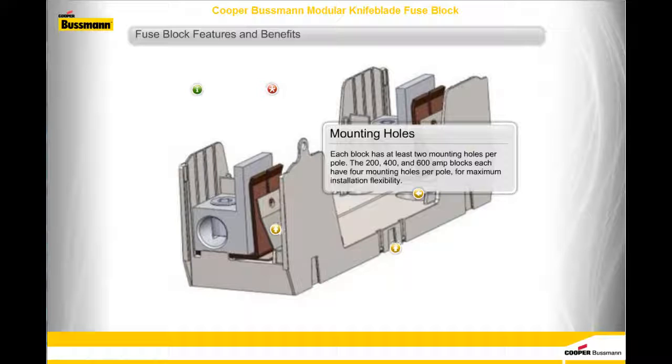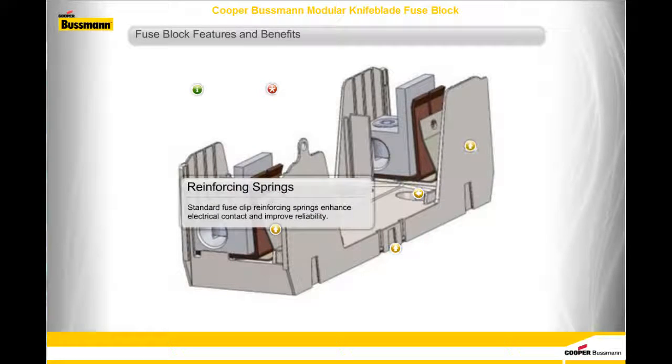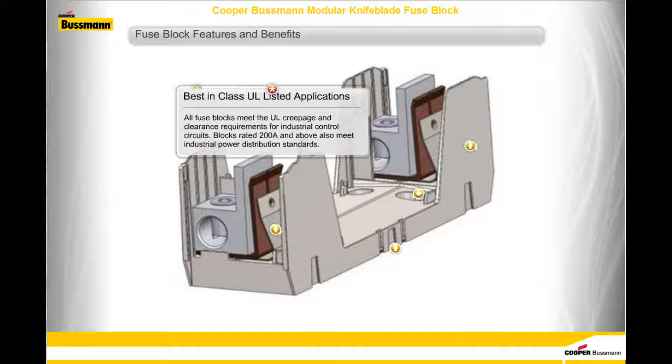Mounting Holes: each block has at least two mounting holes per pole. The 200-, 400-, and 600-amp blocks each have four mounting holes per pole for maximum installation flexibility. Reinforcing Springs: standard fuse clip reinforcing springs enhance electrical contact and improve reliability. Best-in-class UL listed applications: all fuse blocks meet the UL creepage and clearance requirements for industrial control circuits. Blocks rated 200A and above also meet industrial power distribution standards.